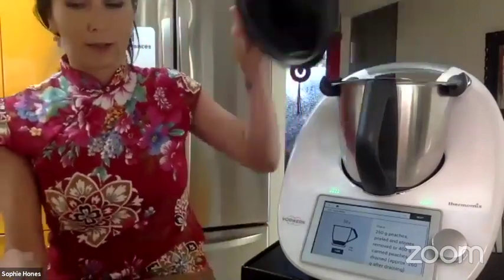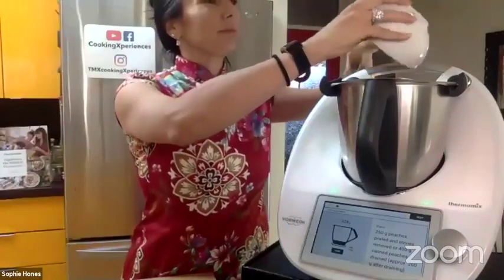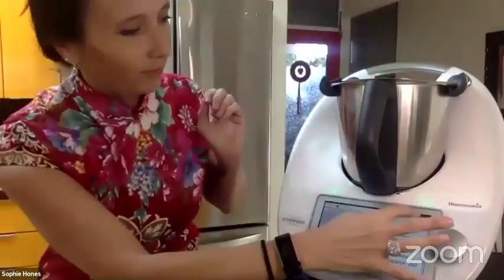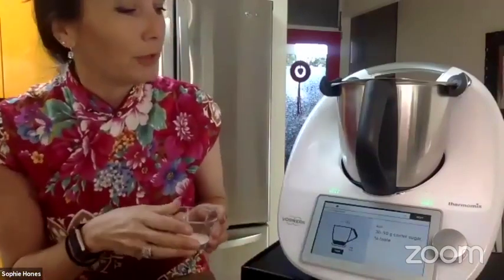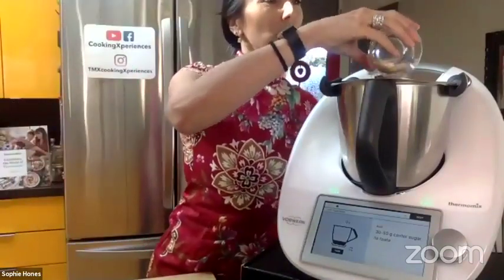You can do this with fresh peaches — 250 grams of fresh peaches. Since it's winter, we're going to use a 400-gram can of peaches. I've prepared my peaches here. Then caster sugar, 30 to 50 grams — I'm just going to drop a little bit since I'm not a big fan of cocktails that are too sweet.